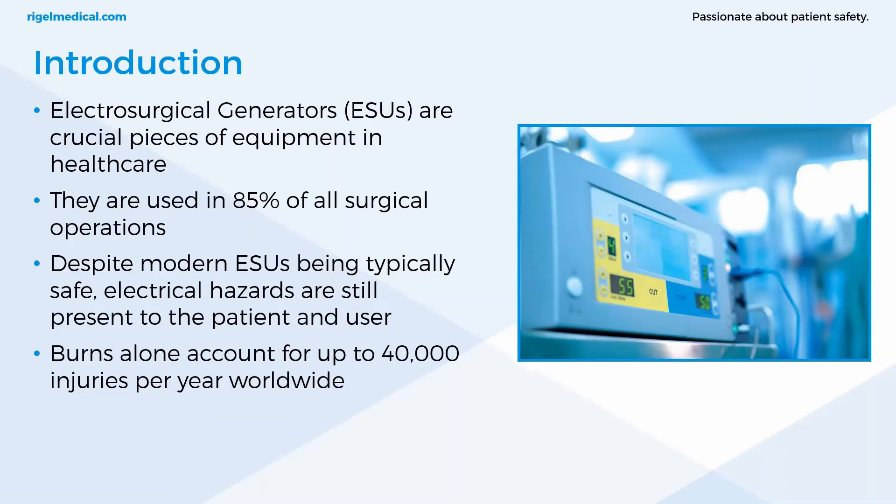Electrosurgical generators — ESUs — are crucial pieces of equipment and they're used in the majority of operative settings, one of the most useful and common instruments used by surgeons. They're used in 85% of all surgical operations. Despite modern ESUs being typically safe, electrical hazards are still present to the patient and user, such as burns, fire and smoke. Burns alone account for up to 40,000 injuries per year worldwide.